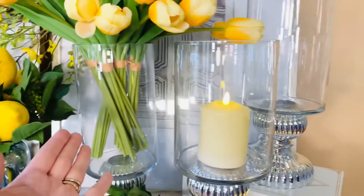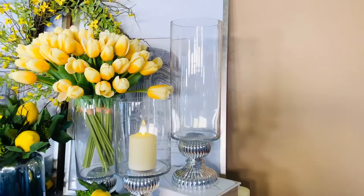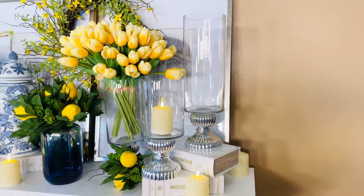You can put a candle in it, you can put flowers in it, you could put fairy lights or Christmas ornaments or fruit if it's in a kitchen for color, or anything else you want to put in them.